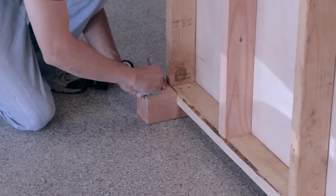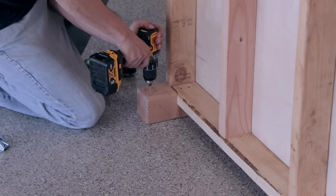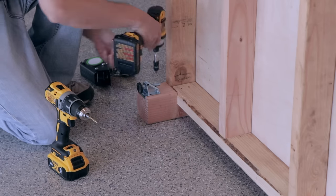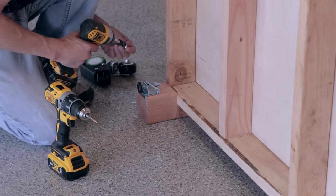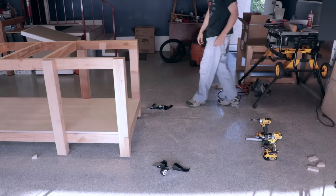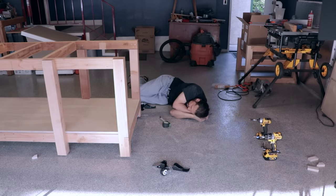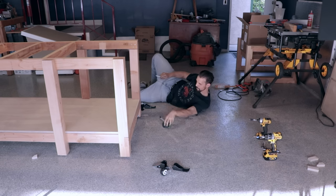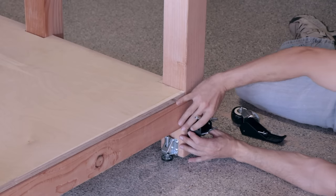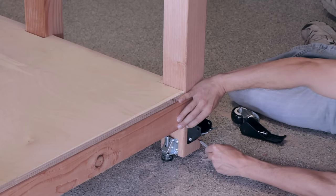Next on the list is to set up some levelers. I'm doing this because the floor in my garage is anything but level. I'll be putting these on all six legs so no matter where I move this in my workshop I can just use an allen wrench to adjust the levelers and get a nice level bench top. Here we're putting on the casters after a quick break. Since I have limited space, the casters will keep my workbench mobile so I can move it around to wherever I feel like working.